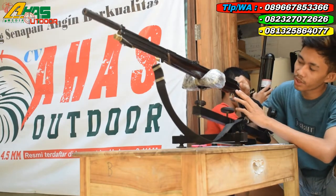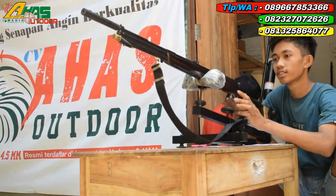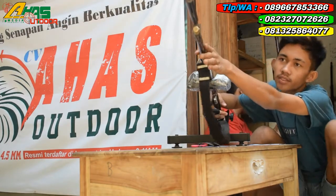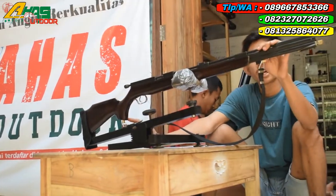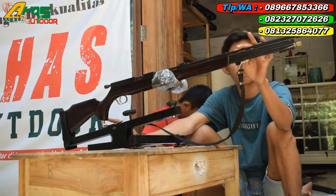Tarikan menggunakan tarikan 6 speed atau 6 kecepatan. Visir belakang paten, depannya juga paten. Oke, larasnya menggunakan laras kuningan. Panjang laras 60 cm, alur 12 OD8.